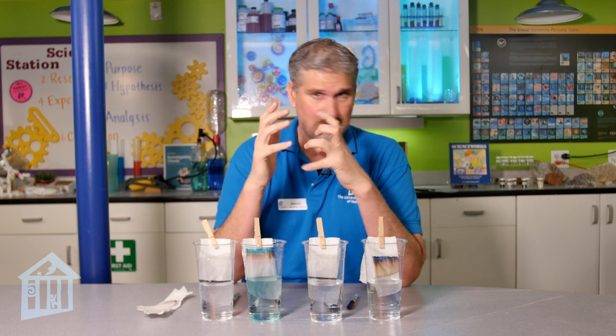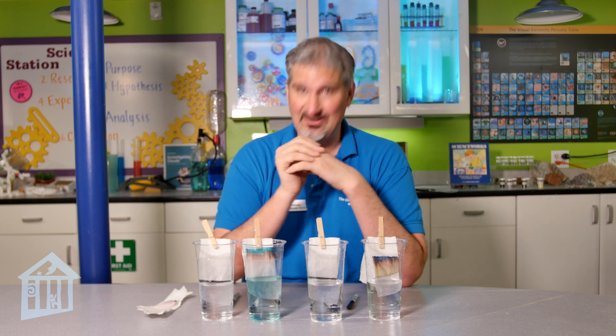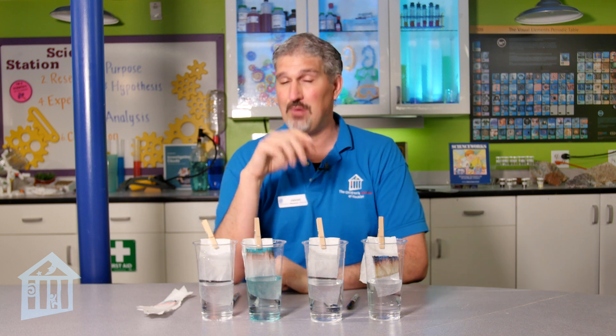The idea about chromatography is that separating different things usually results in different results. That's why when you do this, you want to use all kinds of different markers. Are you only supposed to use black markers? No — red markers have different pigments, yellow and blue too. There are marker sets with 128 different colors; you could do this for every single color and see what happens. I just like doing the all-black one to show you how different the black ones are.